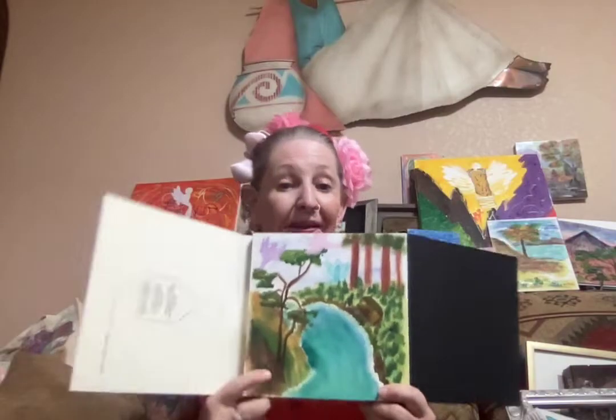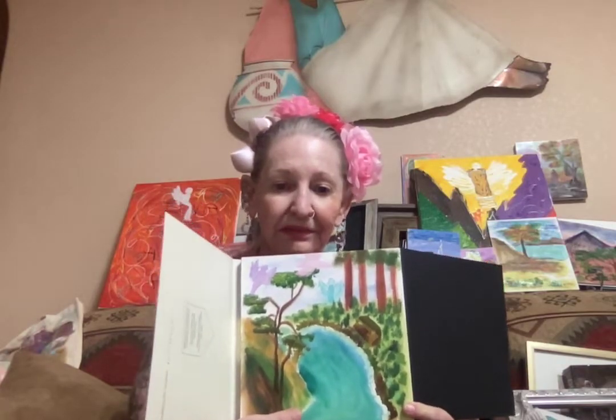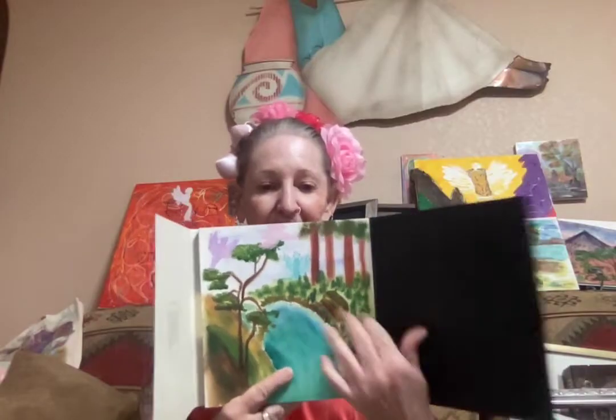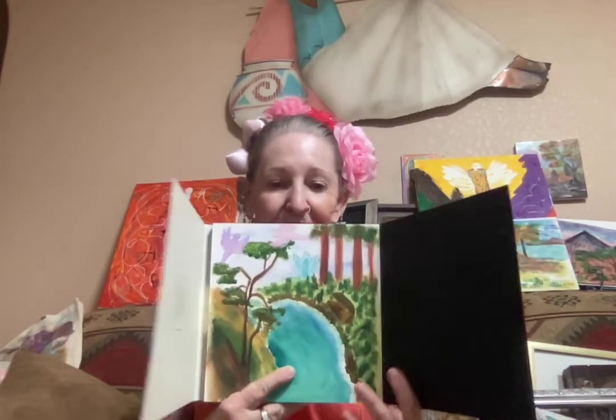What I like about this watercolor paper is it really takes the color well. And I have not sealed this yet — once I seal it, it's going to pop even more. We've got soft angels this time, they're very soft. We have some redwood trees and then a lot of smaller pine trees, a few different types of trees here.